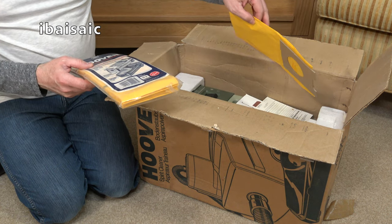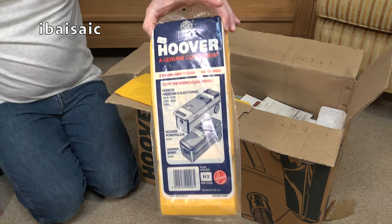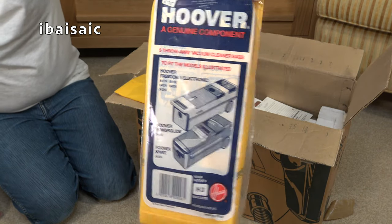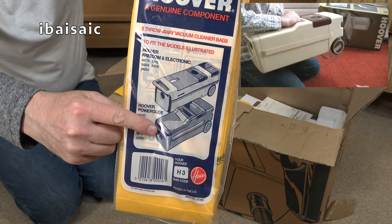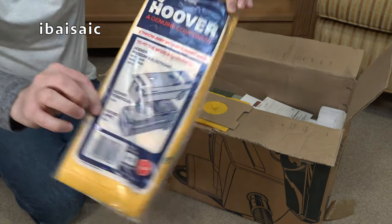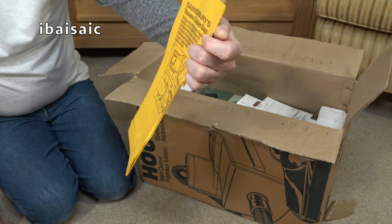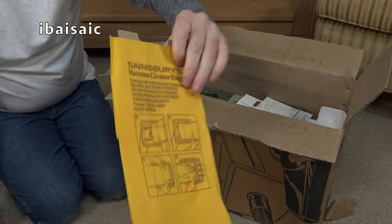It's got the original instructions. I don't know if a dusting brush was ever supplied with this, being a basic model. We've got a lovely pack of genuine Hoover bags for £2.75 — these fit the Hoover Freedom, certain Freedoms, not early ones; fits the Hoover Powerglide, which this machine is based on. There's also a Sainsbury's brand bag, and it does say it fits the Powerglide and Spirit as well.